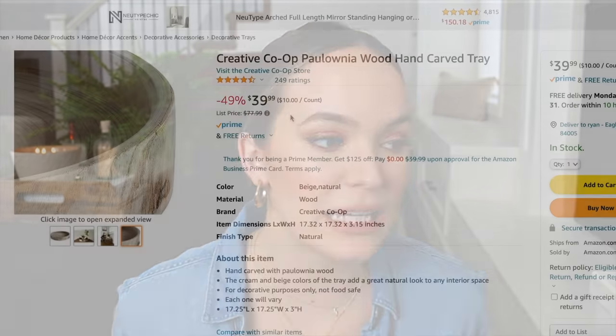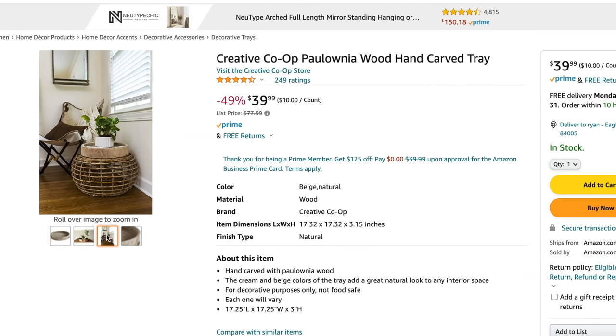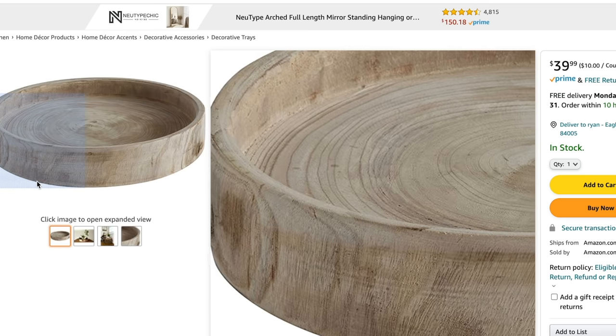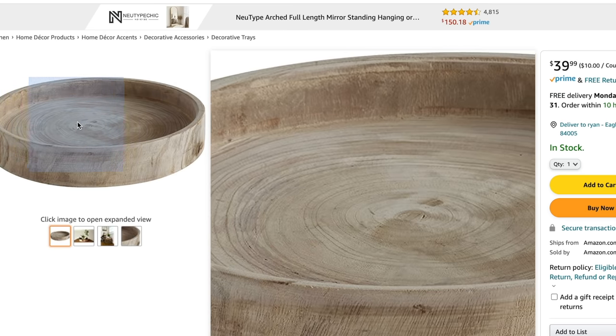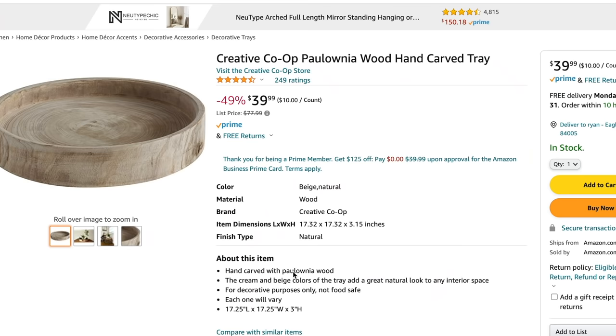I found a really nice wood hand-carved tray in a natural raw wood finish and a really good size. It's $39.99 and currently half off, so that's a great deal. I love trays like this — you can dress them so many different ways on an island, coffee table, or bathroom counter. It's just a great home decor find on Amazon. If you're looking for a tray, definitely check this one out — it's beautiful and very versatile.